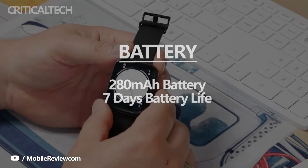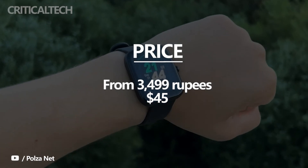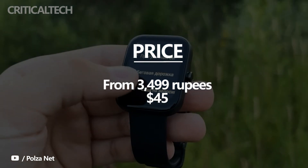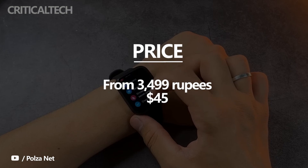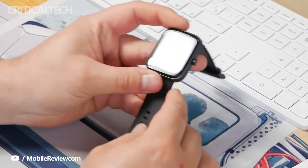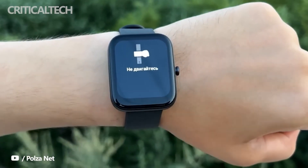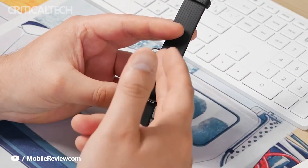The Amazfit Bip 3 retails for Rs. 3,499, and for the price, it ticks most of the right boxes. The watch is superbly comfortable to wear day in and day out. The unit can track a ton of activities and offers support for all-day heart rate monitoring and SpO2 tracking. And while I'm not quite sold on the unit's appearance, the watch somewhat makes up for it by offering an array of stunning watch faces.